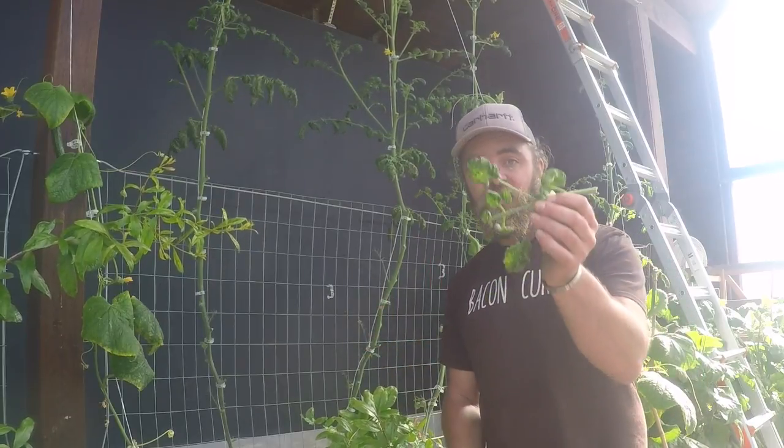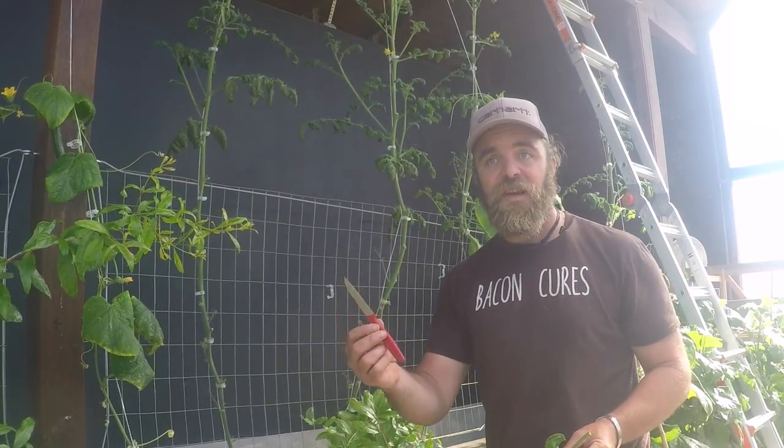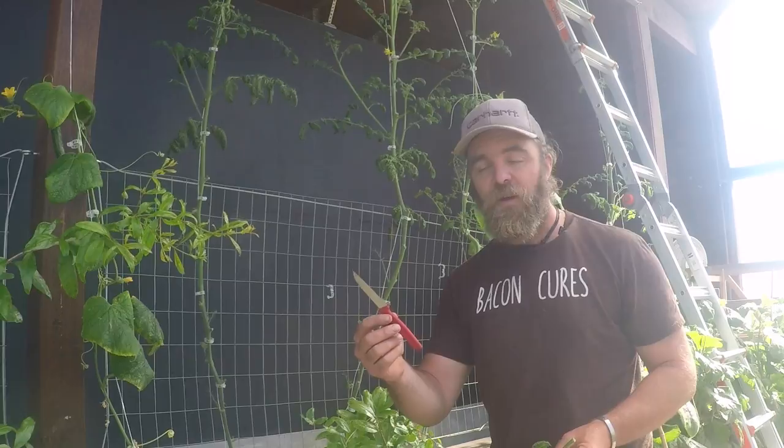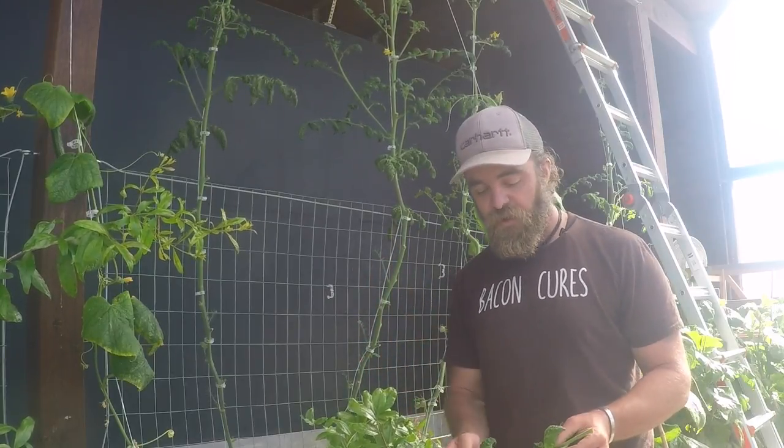You saw that I cut this sick part of the plant off with this knife. I will definitely sanitize this before I do any pruning of anything else, because any blight spores on it could transfer to a healthy plant.